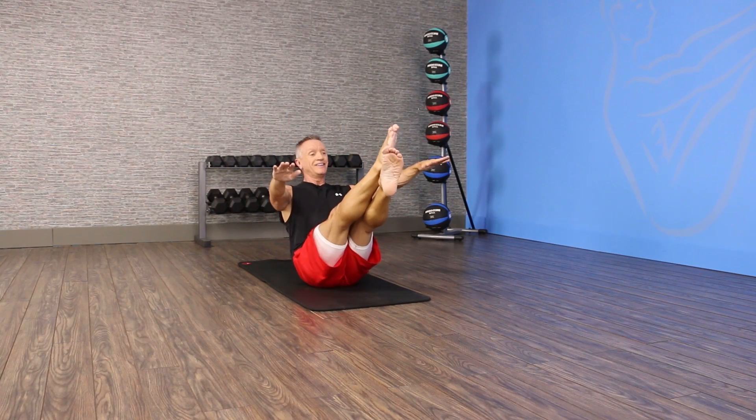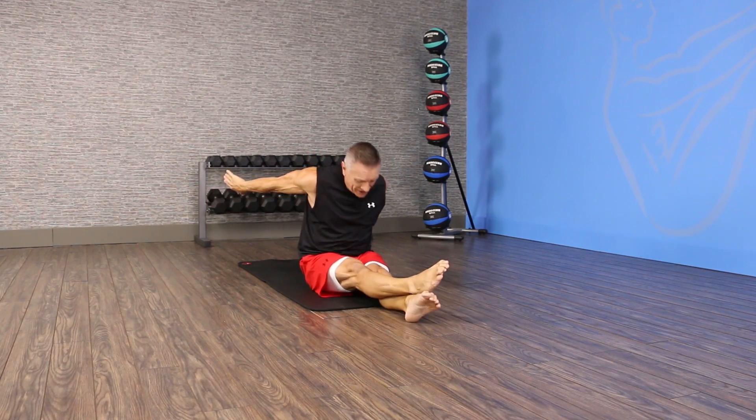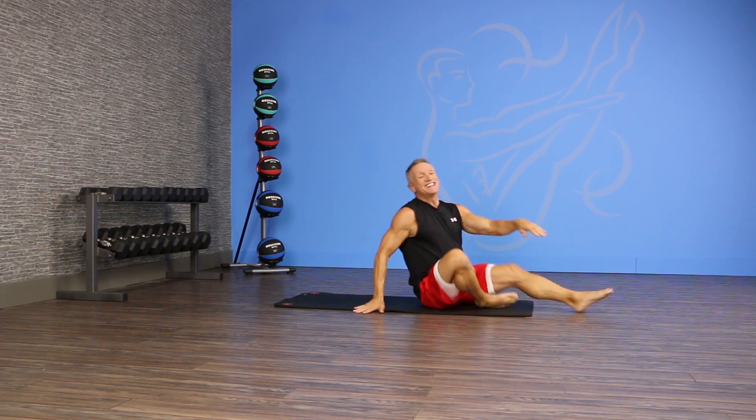Come up into your balance position, circle the arms, reaching back, fold forward, and circle the arms back to the start position. That's our exercise of the day. Thanks for joining me.